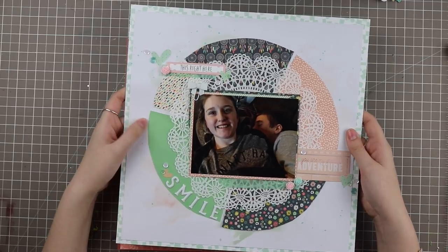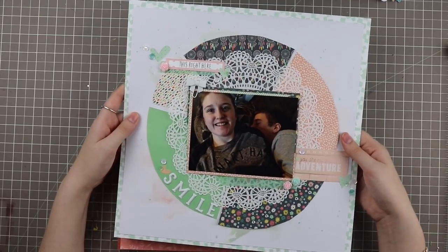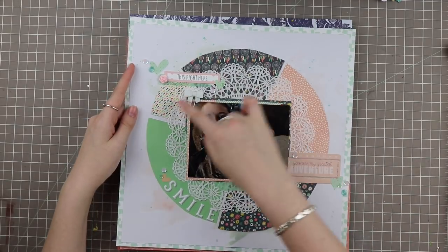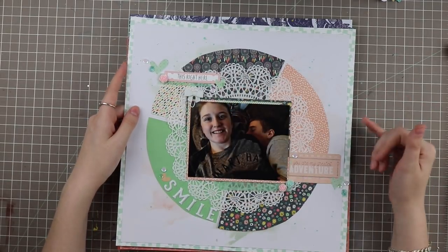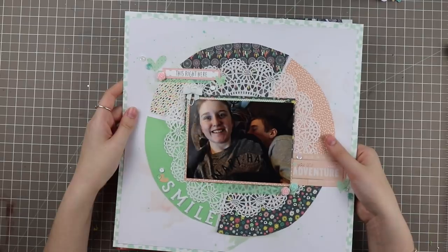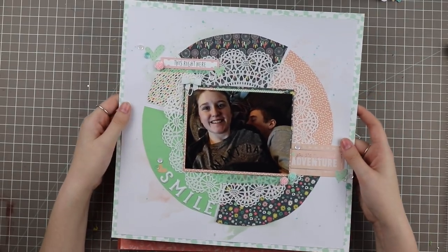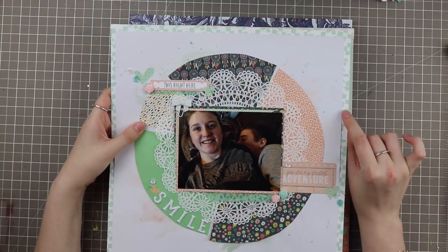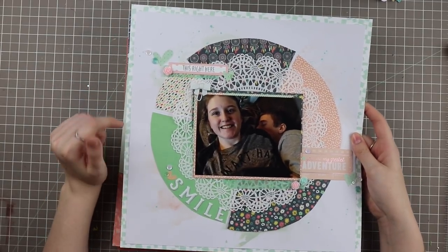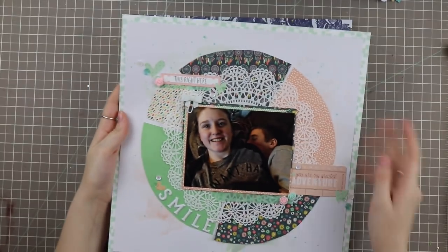This most recent one was a fun mixed media layout — not up yet. This was a six-by-six fix layout where I used six-by-six papers to create a little pie chart. I saw this on one of the Paper Issues challenges — if you guys don't follow Paper Issues on Facebook, they have a ton of inspiration over there. I believe it was Susanna who challenged me to use one of the papers I called ugly during my Pink Fresh Studio unboxing, and this was one of them — this little background paper, the mint green with the little swirly boxes.